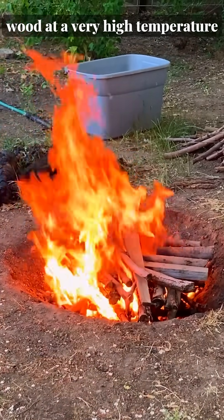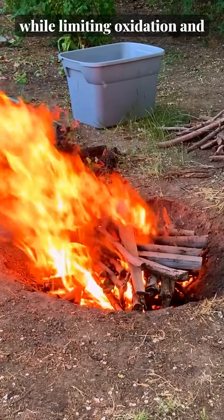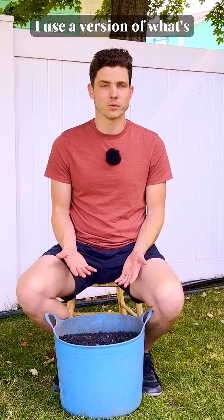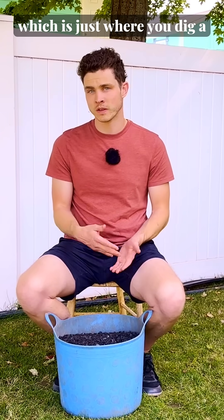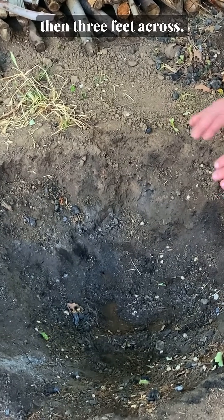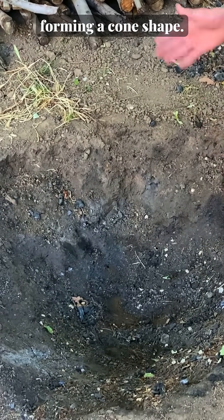The goal here is to burn the wood at a very high temperature while limiting oxidation and reducing smoke production. I use a version of what's called the Kontiki method, which is where you dig a cone-shaped hole in the ground that is a few feet deep and three feet across, sloping down to form a cone shape.